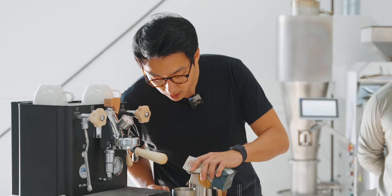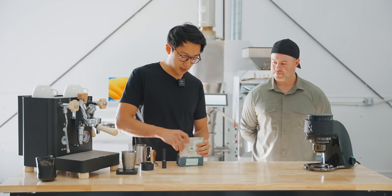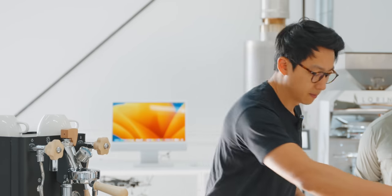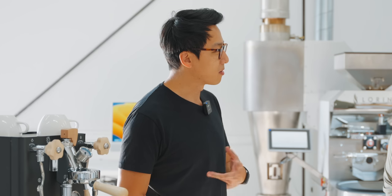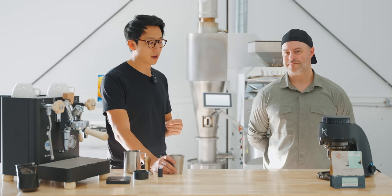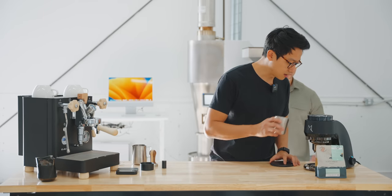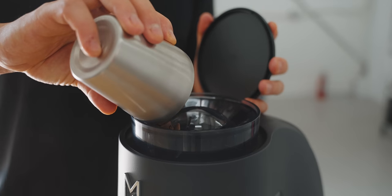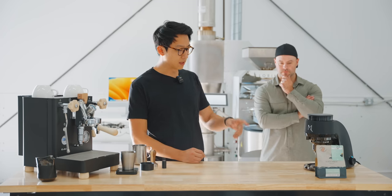Some tips for home brewers: start with a very consistent recipe. I'm going to start here with 20 grams in, just to begin testing the grind setting. Home brewers sometimes get caught up in the espresso machine and all the accessories, but the number one piece of equipment you should really invest in and get to know as best as possible is the grinder.